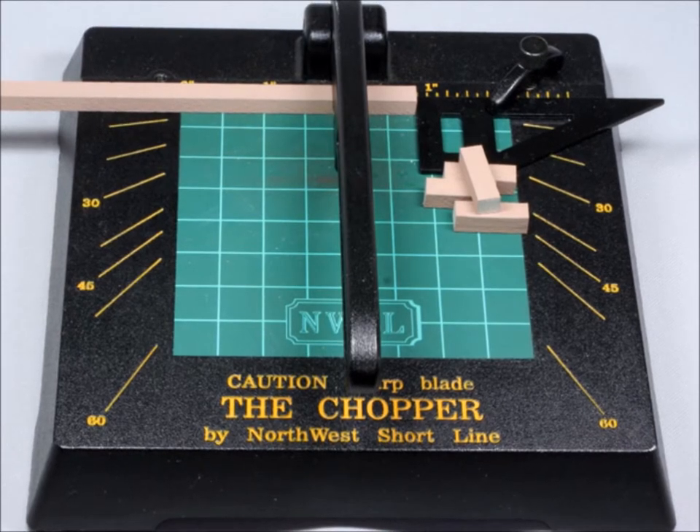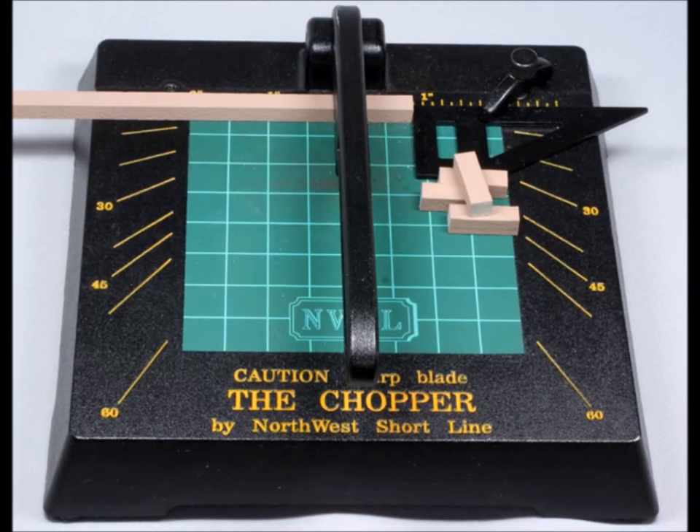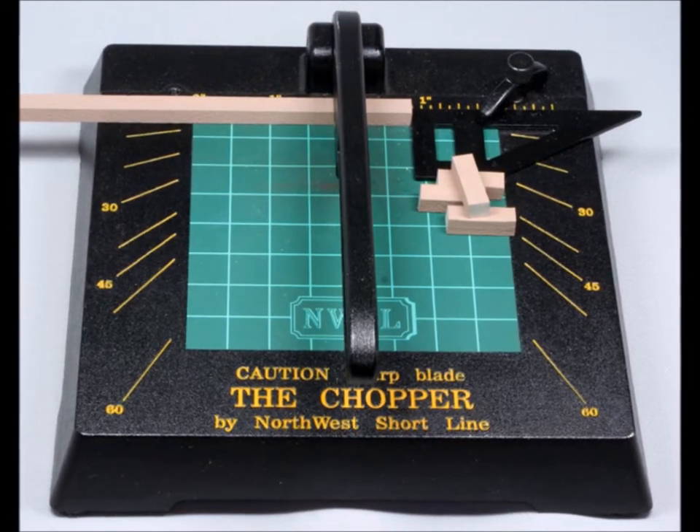There is no better tool for making repetitive accurate cuts for wood, plastic, or that high density paper stuff. All those things work really well with the Chopper 2.